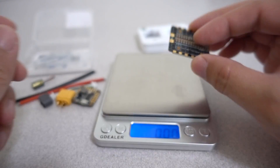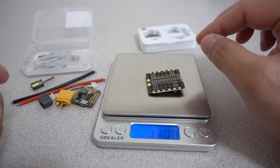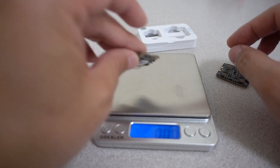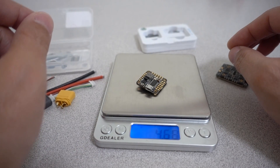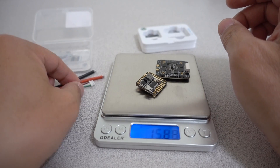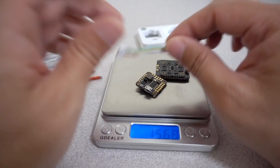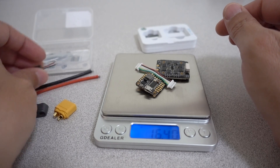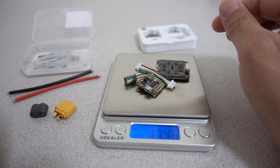Quick weights: the 4-in-1 ESC comes in at 11 grams, the flight controller at 4.66 grams, together 15.68 grams. With the wiring loom it's 16.4 grams, and adding the capacitor brings it to 17.46 grams total.